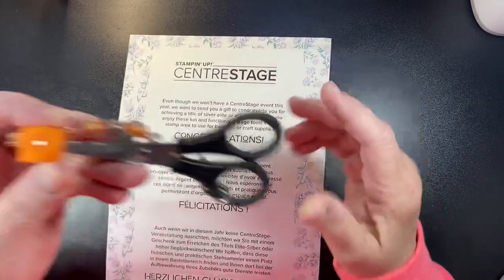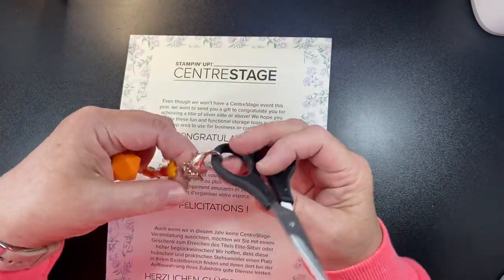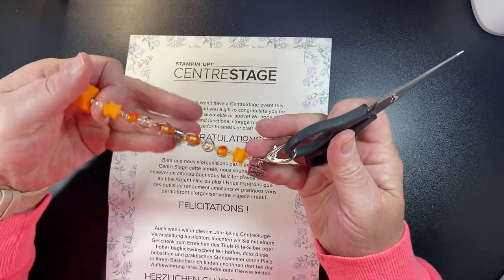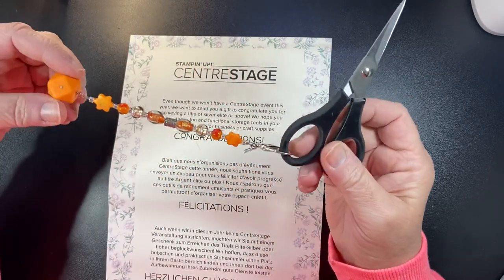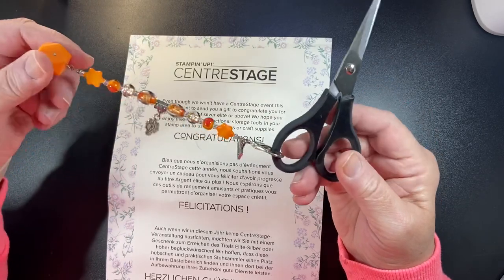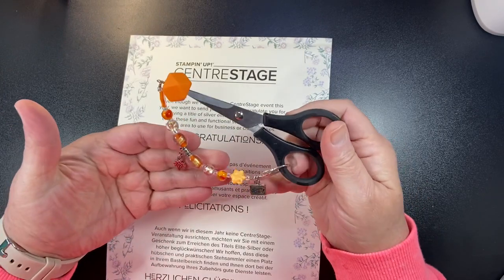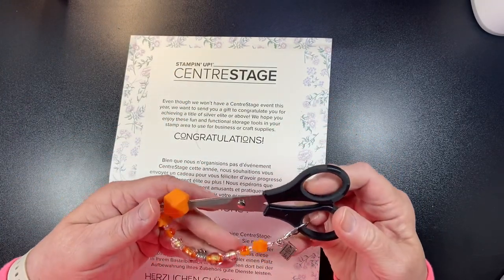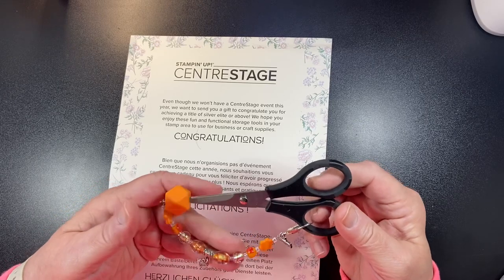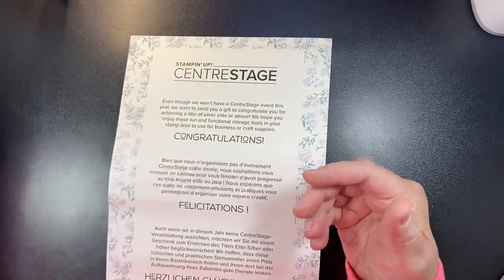Last year they sent us a pair of paper snips. If you've seen me use these throughout my videos, that's where they came from. They gave us the paper snips, a really beautiful charm that goes along with it, and a little rubber piece that fits in here. I keep these specifically for when I'm using my ribbon to trim ribbon or twine — anything like that. So that was last year's gift.